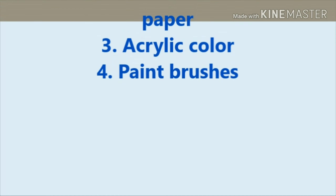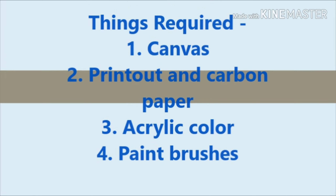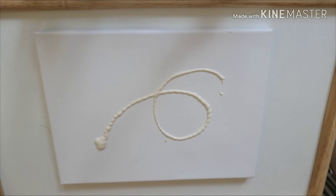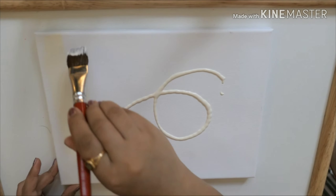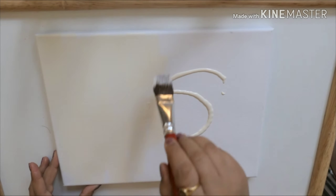With a few simple steps — make a note of the requirements and let's get started. I'm using a canvas, and for the background I'm using antique white color. It's completely up to your choice what color you want, just make sure you give it complete time to dry before using the carbon paper on top of it.